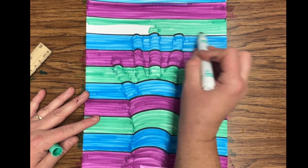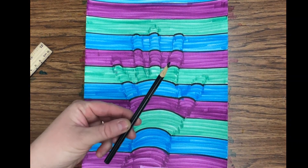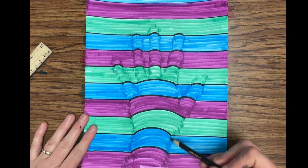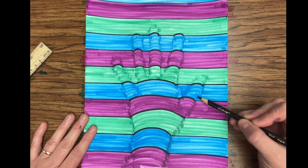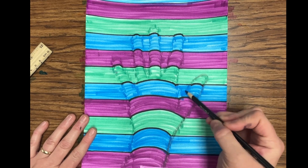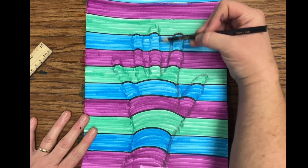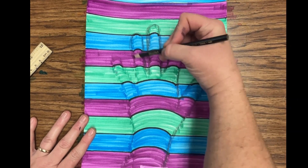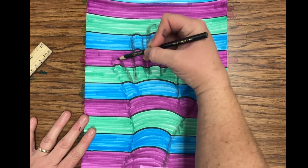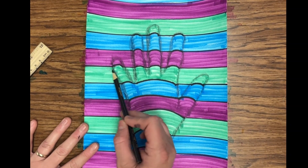Now that I've filled in my entire page with my colors, I'm going to take a black colored pencil and add a shadow along the edge of all of my hand and fingers. Starting light and then getting firmer towards the edges, I'm gently shading with that black colored pencil to make it look like a shadow along the edge of my hand and wrist.